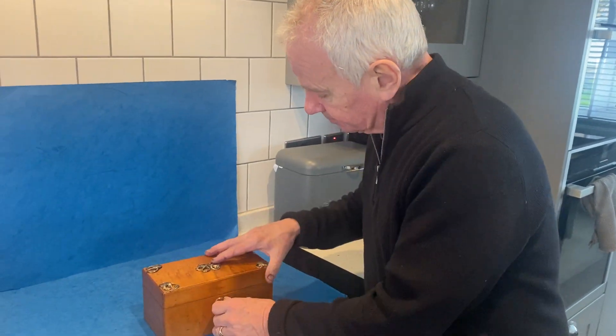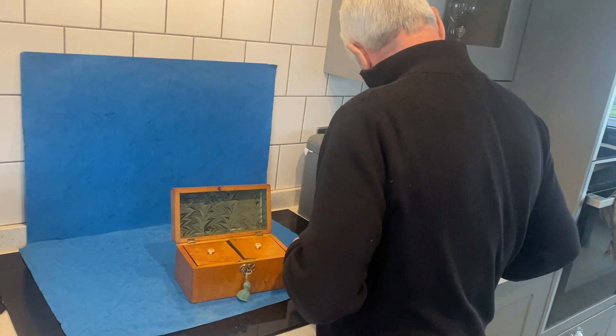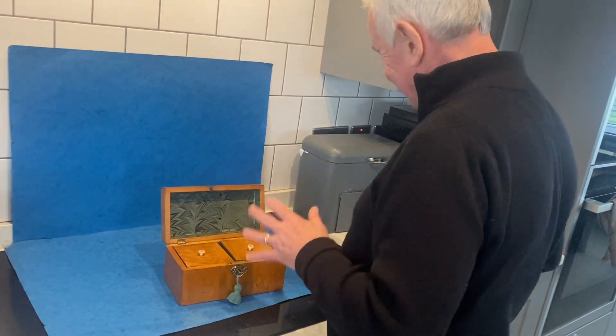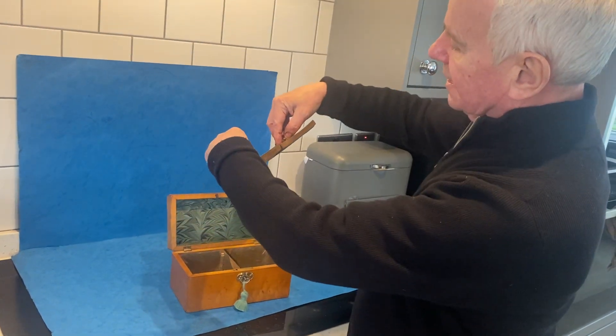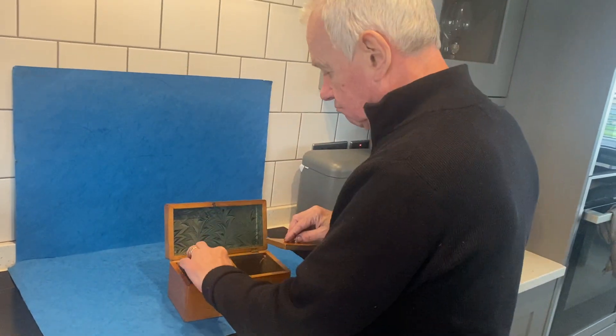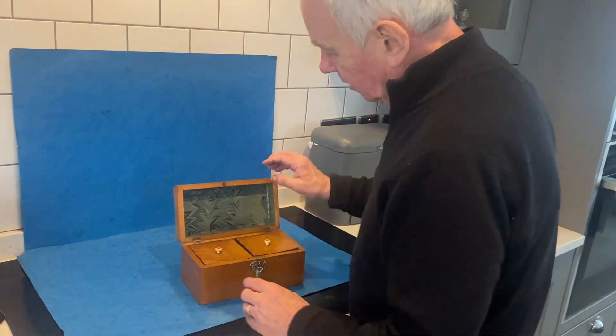When you open it up, it's got a key that isn't working. It's got these two original lids. Now there is a bit of a bow to these lids, but they're totally original. The only thing we've done is lining in the back.